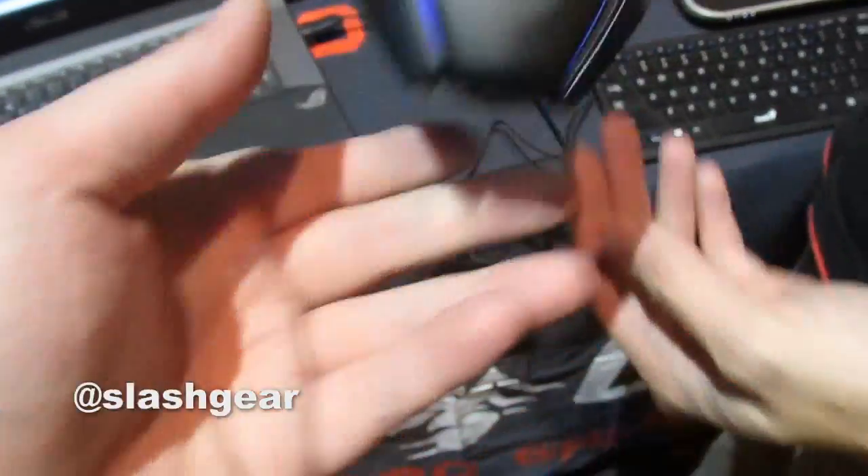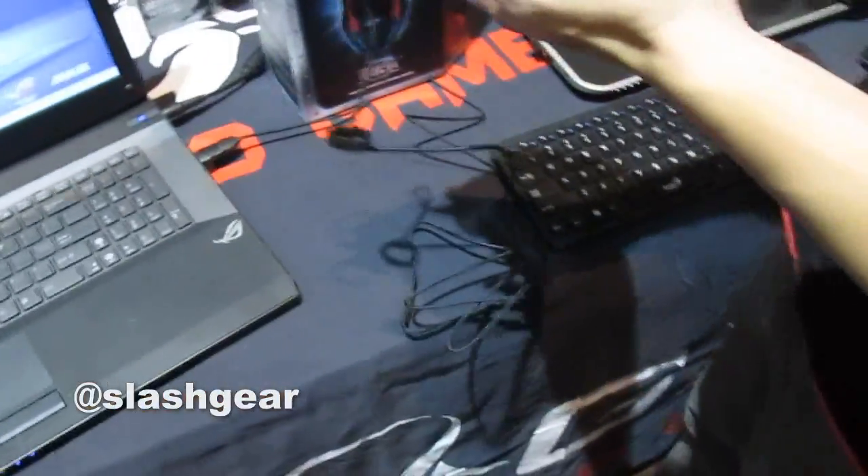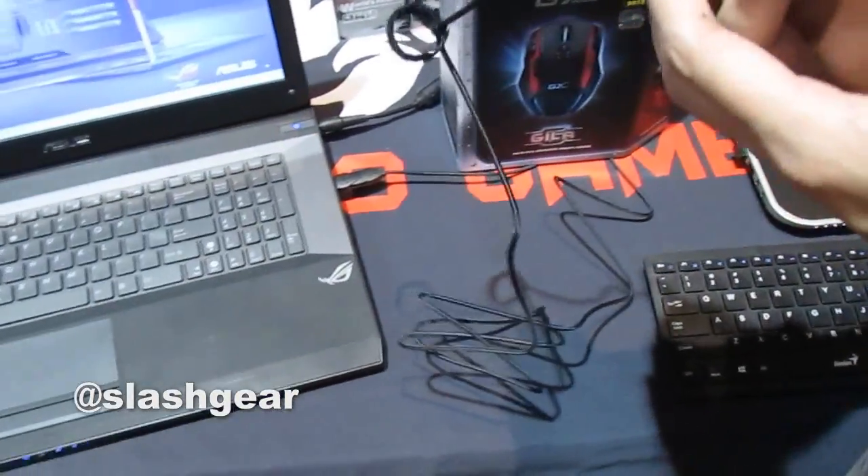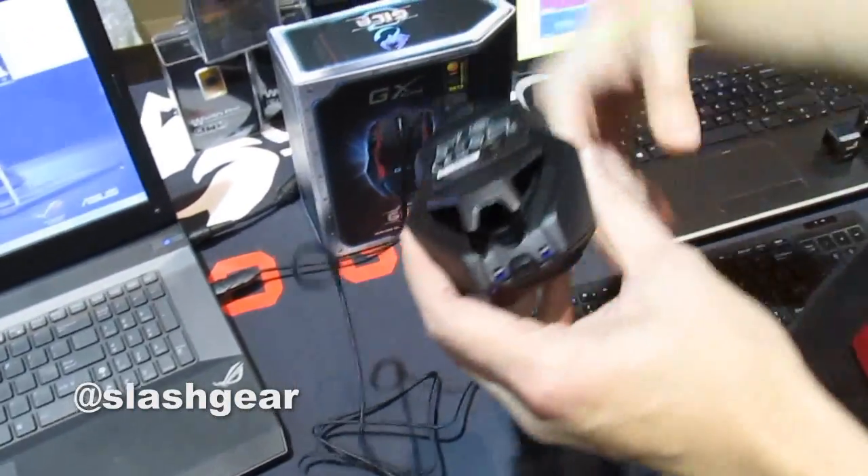The mouse itself is actually quite heavy. Most people do prefer a heavier mouse and the bigger size so they can put their whole hand on it. You can add more weights on the bottom — right now there aren't any weights yet but you can already feel the weight.